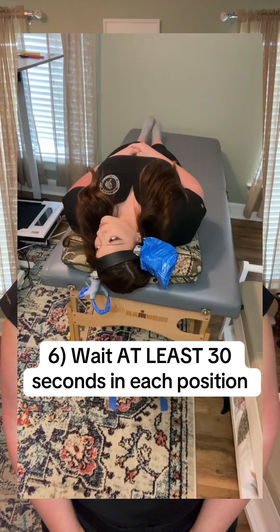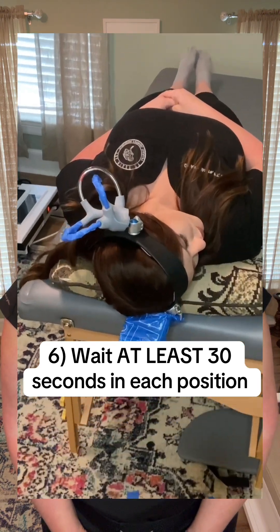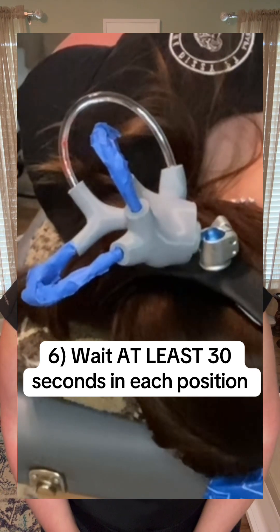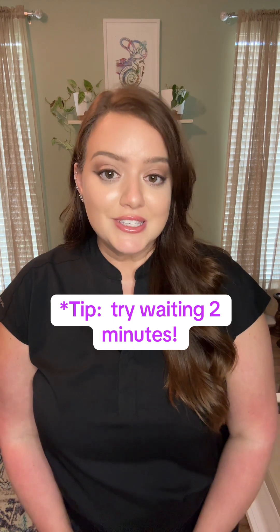Tip number six: it's important to wait in each position. It takes time for the crystals to float backward and the fluid to settle. If the crystals do not reach their final destination from the previous head position, the next position will not be effective and the maneuver will be rendered ineffective. I recommend waiting two minutes per position just to be safe.